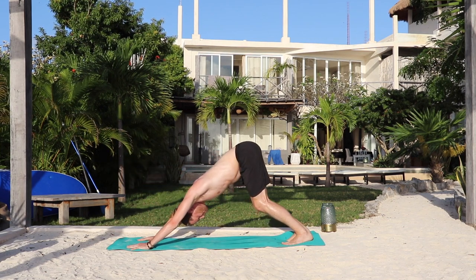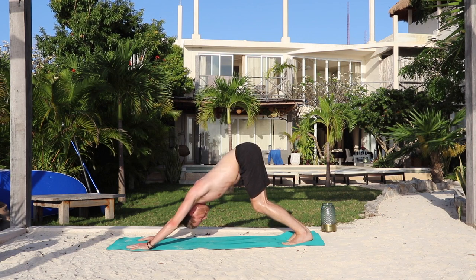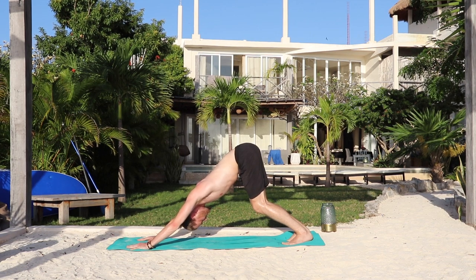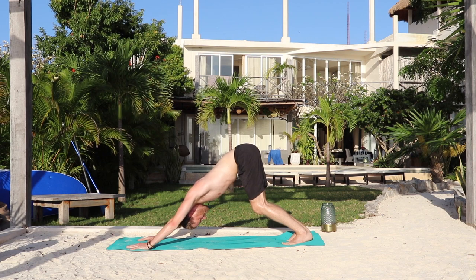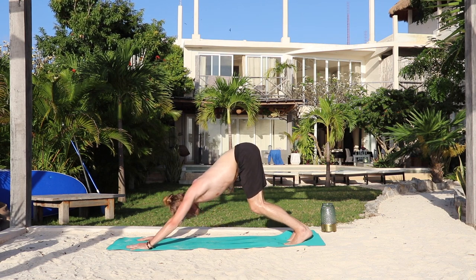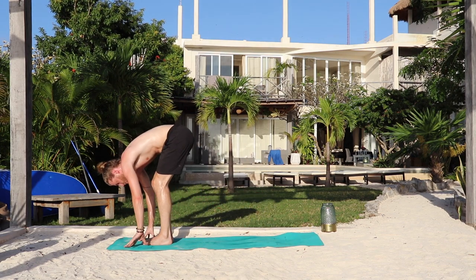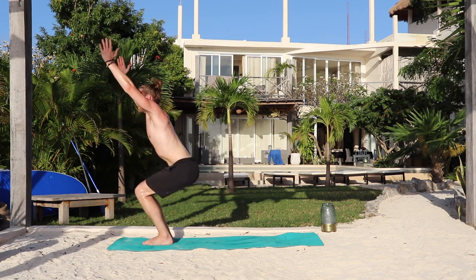Five breaths — breathe in, breathe out, one. Inhale. Exhale — two. Inhale. Exhale — three. Inhale. Exhale — four. Keep rotating the triceps back. Inhale. Exhale. Bend the knees, look forward. Inhale, walk forward or hop forward. Exhale, fold — remember, you can always walk here. Inhale, chair. And exhale, rise. We've got one more. You got this.